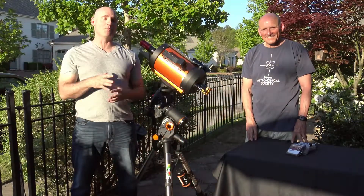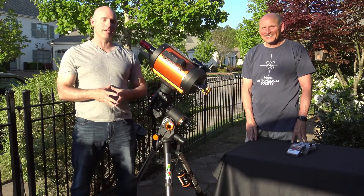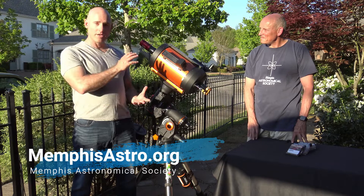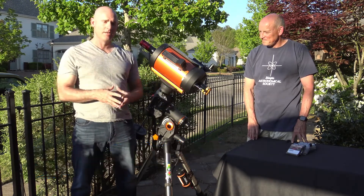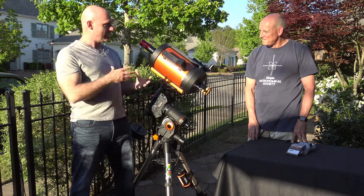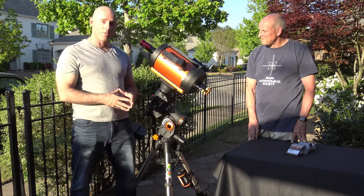Welcome to another episode of Telescope Tips. I'm Jeremy Veldman, joined once again by Keith Latula. We're talking all things astrophotography. In our last episode we talked about the William Optics refractor telescope that Keith uses, which is a good option when you're getting started. Today we have another telescope Keith uses — a Schmidt-Cassegrain type design. Keith, why don't you talk about what we've got here?